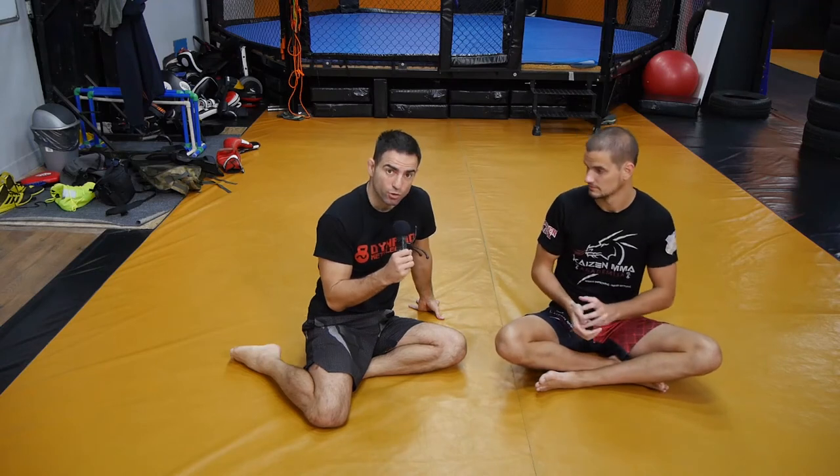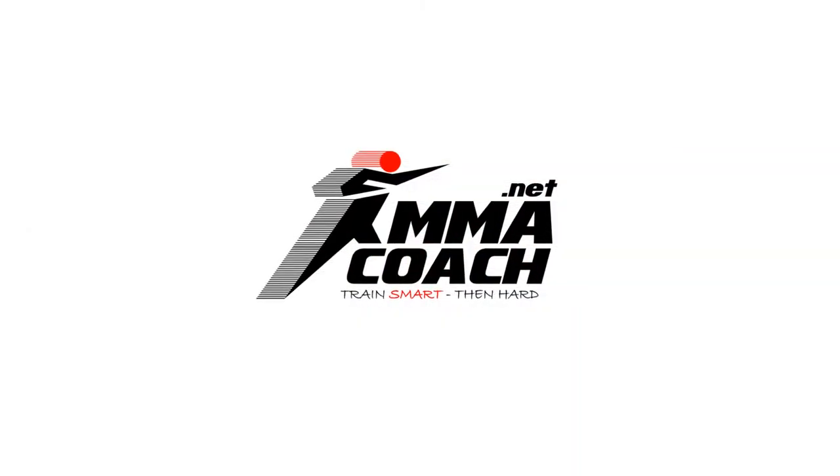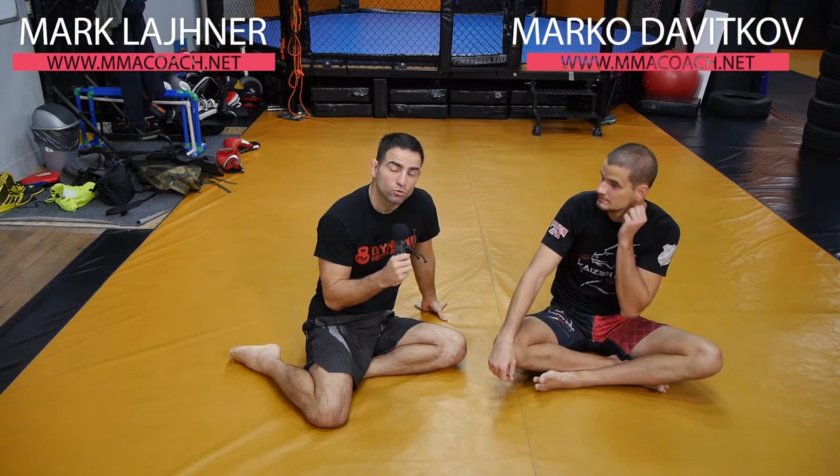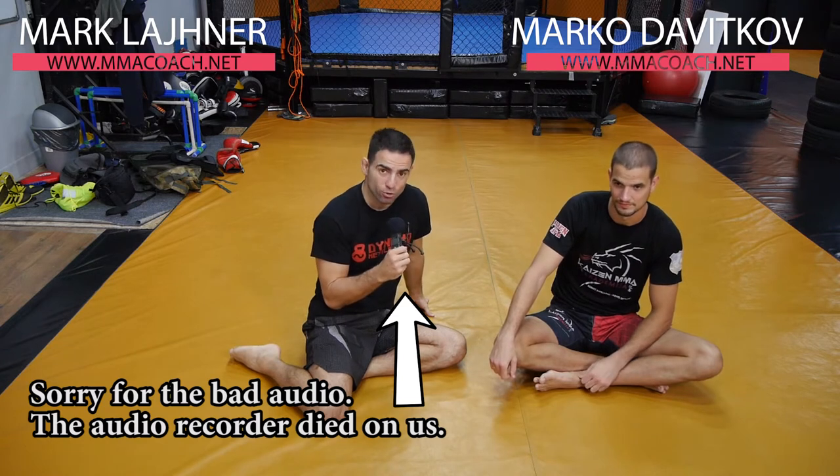If you'd like to learn how to do a darts choke, stay tuned and watch this short video. Hi, my name is Mark Leipner and this is Marko De Bitko from Kaizen MMA Academy. And today we're going to show you — or Marko is going to show you — his darts choke.